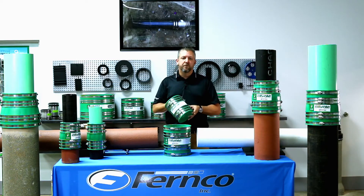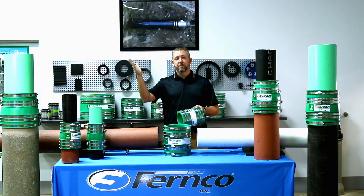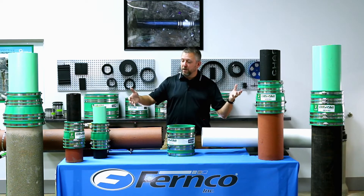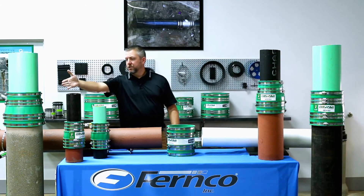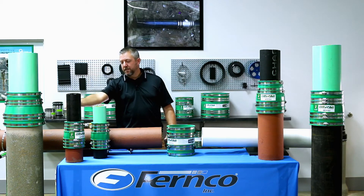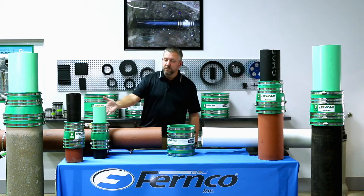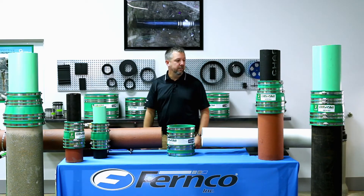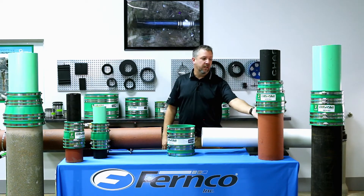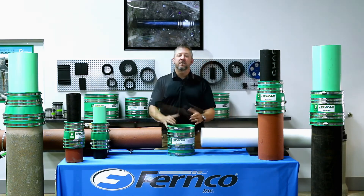Each Hult coupling will fit an array of ODs. For instance, the Hult 4 will fit from a 4-inch PVC all the way up to a 4-inch concrete pipe. As you can see, we have some examples of the flexibility of the different Hult couplings: an 8-inch coupling connecting SDR35 PVC to 8-inch concrete, 4-inch couplings connecting cast iron to clay, cast iron to SDR35 PVC, 6-inch connecting cast iron to clay, and another 8-inch connecting PVC to cast iron.